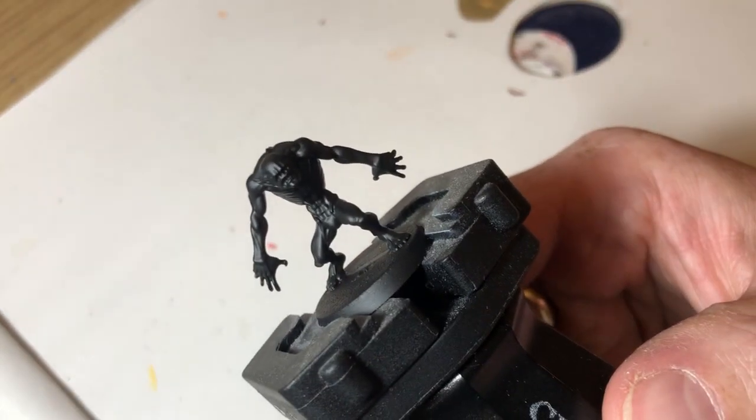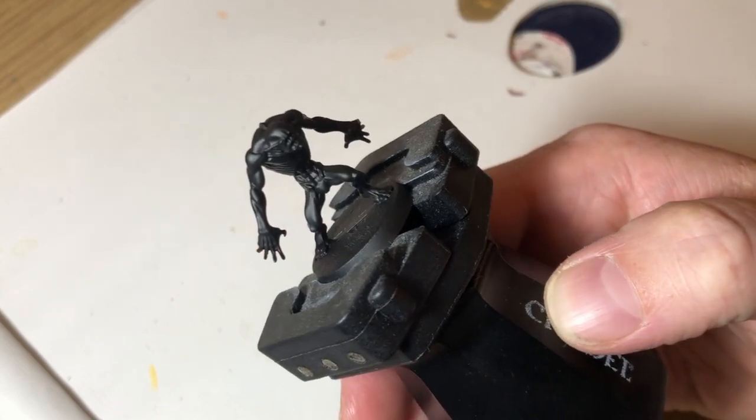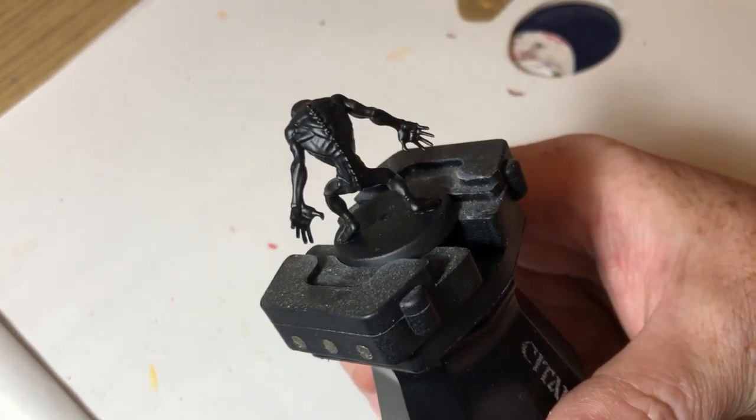Hey everybody, welcome to Always Bored Never Boring and one of my tabletop painting guides. If you're new to the channel, I'm not a good painter — I am a moderately competent painter — but I do these paint guides to show you the methods I use to get miniatures painted quickly using lazy techniques, because painted is better than not painted. Today we're going to be looking at painting an Urgal, because I keep saying I'm going to do a Blackstone Fortress playthrough and I'd like to do that with all painted miniatures.